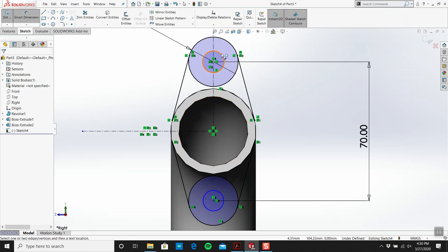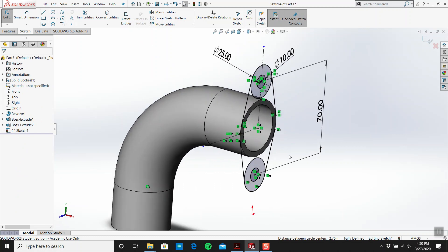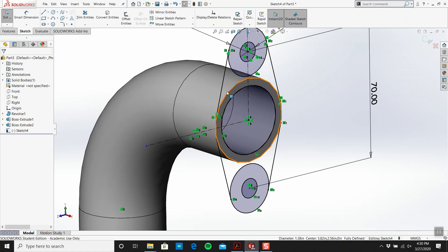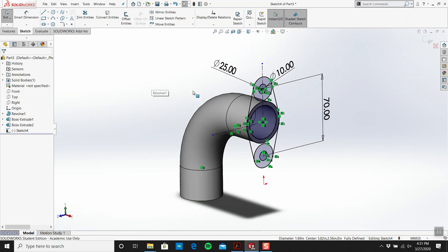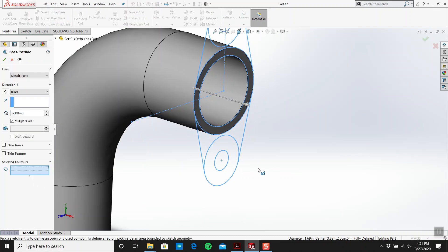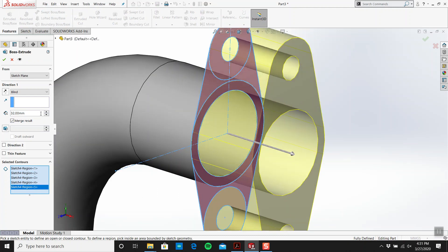Diameter 10 for the holes. Make these equal. The thickness of this flange looks like eight. I'll click on this face and go convert entities. I can tell I need that circle there too — convert entities. I have all these regions, no problem. I'll go Extrude, select the contours — this, this, this, this, and this — and go eight.